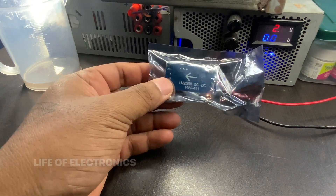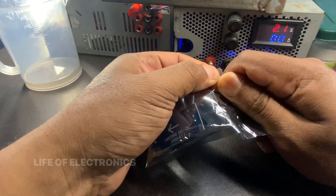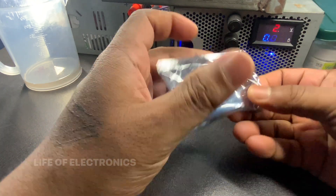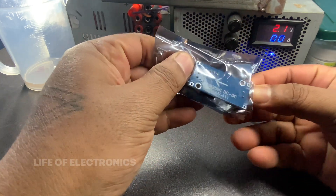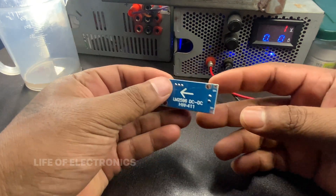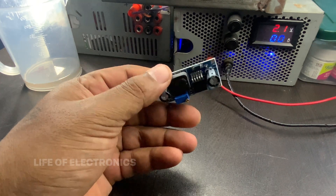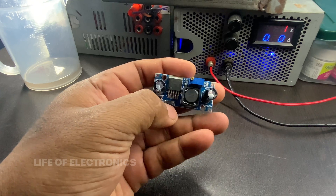Input and output voltage range: The LM2596 can accept an input voltage between 4.5V and 40V, and it can regulate the output voltage between 1.25V and 37V, depending on the specific variant. Adjustable output voltage: The LM2596 allows for adjustable output voltage using an external resistor divider network. This flexibility makes it suitable for a wide range of applications.